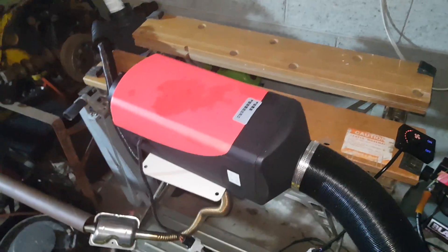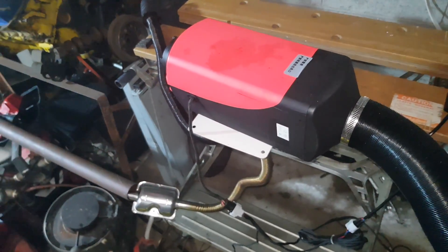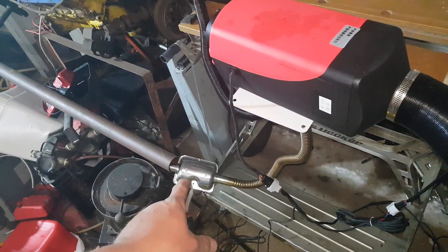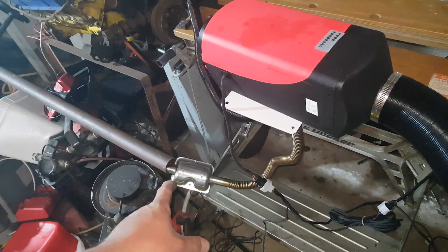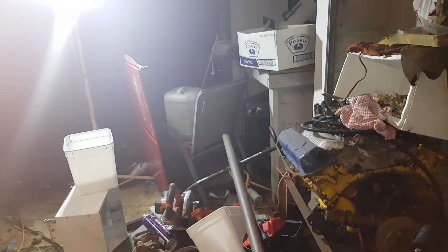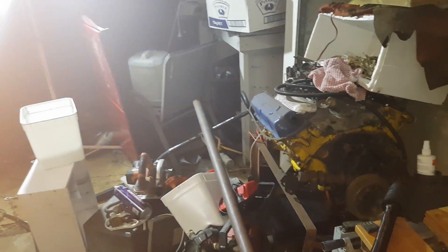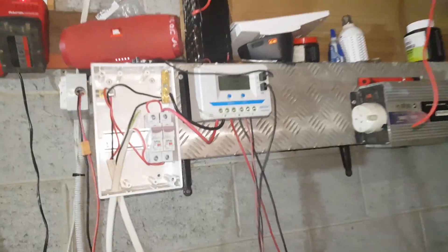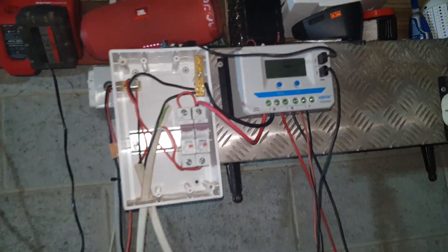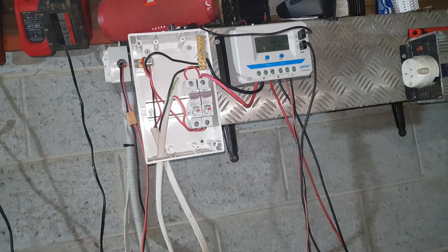G'day YouTube, we're playing with the five kilowatt cheap Chinese diesel heater again. My mate got a pair of exhaust mufflers in his kit so I borrowed one of them just for the time being. Poked it into that bit of pipe. The purpose of this video is to show you how quiet it is with the exhaust muffler on.